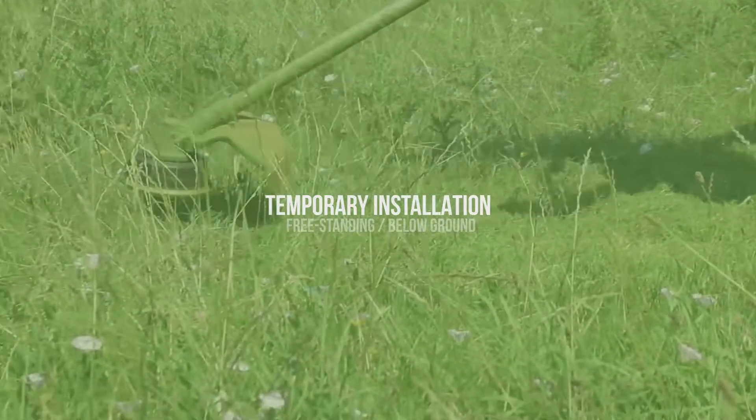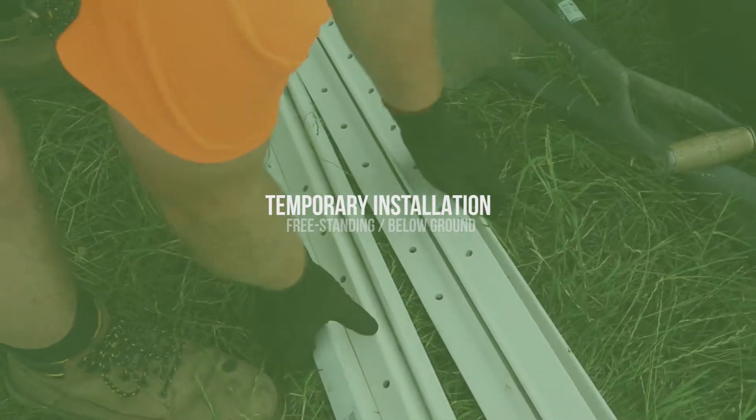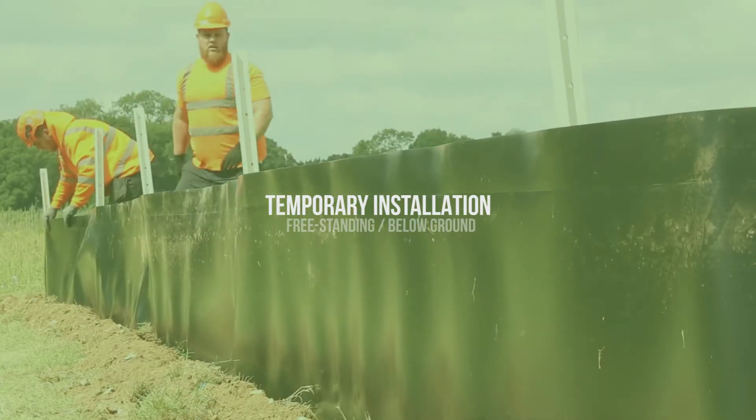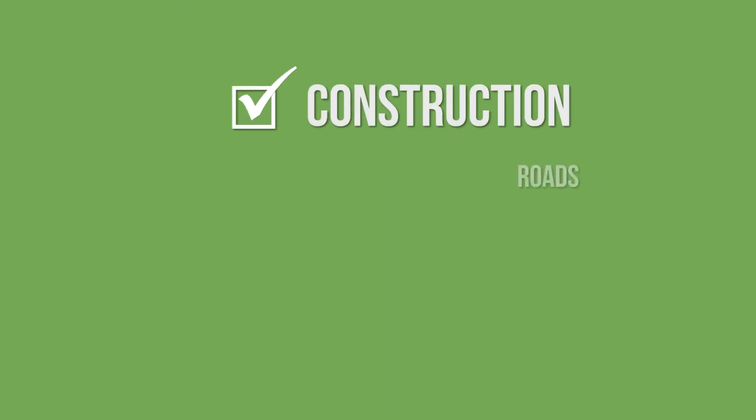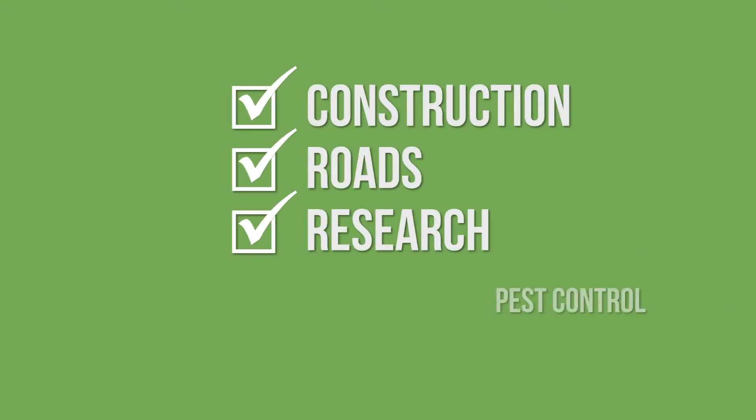Hi, in this video we're going to show you how to install Animex freestanding wildlife fencing below the ground for temporary applications. This is one of the most popular wildlife fencing installation methods used on construction sites, roads, research projects and farms.